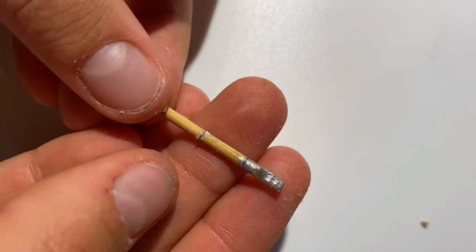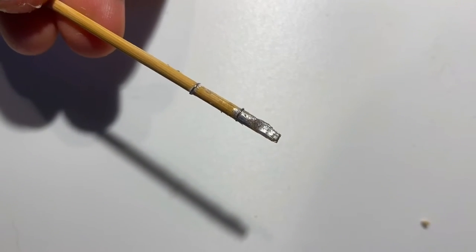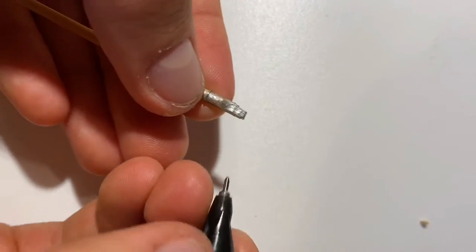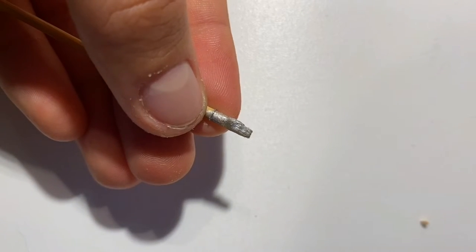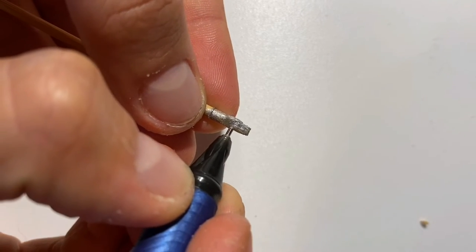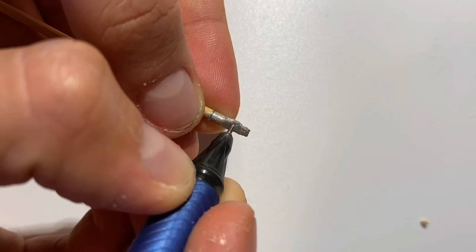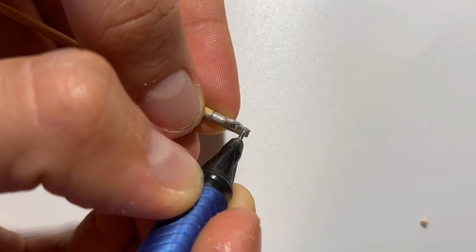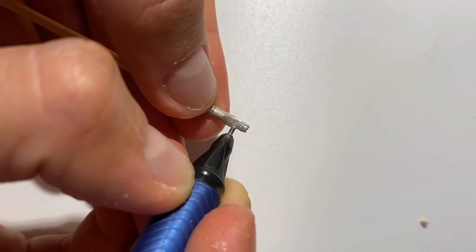We should have something like this at the moment. Now take a thin black marker and draw a little circle around here, then going around this way, and the same on the other side.